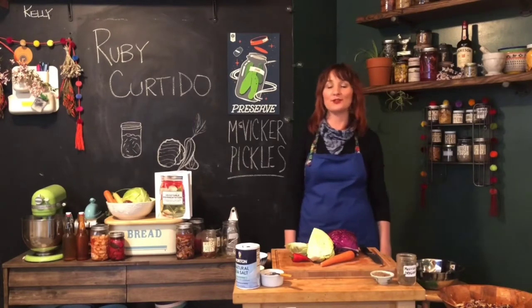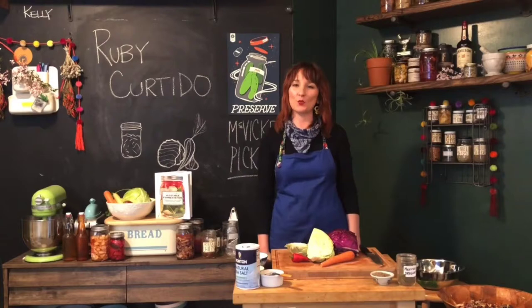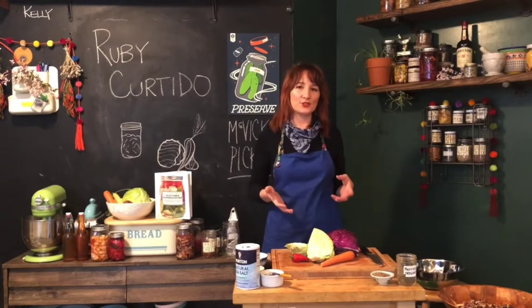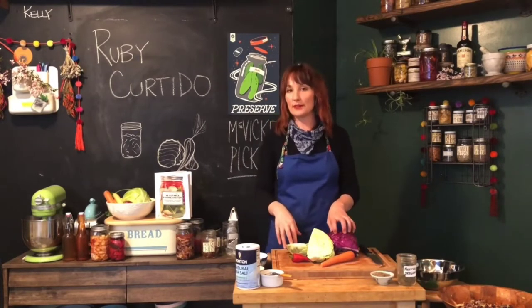Hi everyone, I'm Kelly McVicker, founder of McVicker Pickles, and I am here in my home kitchen in the Lower Haight, right here in San Francisco. I'm going to show you today how to make a delicious fermented curtido using fresh vegetables that I got from the Ferry Plaza Farmer's Market.